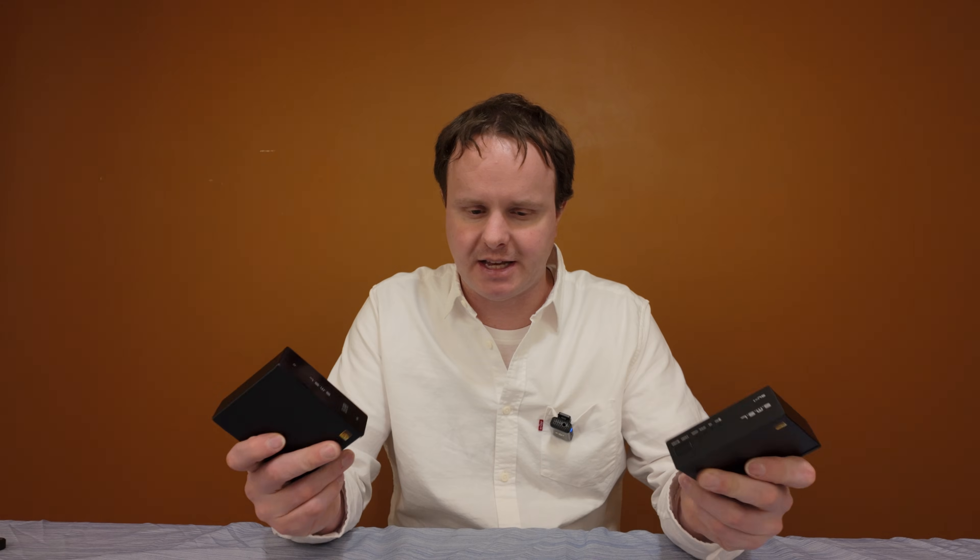Both DACs at these price points sound absolutely amazing. If you have a 10-year-old DAC — even a pretty high-end one from back then — either one of these is probably going to outperform it. I would say give either one of these a try; you'll probably be happy with either one.